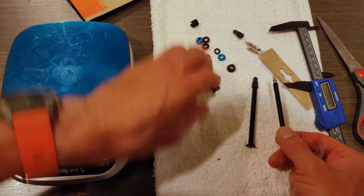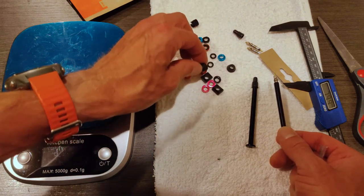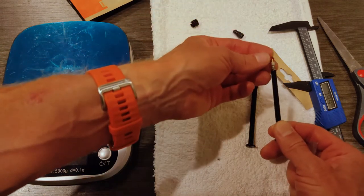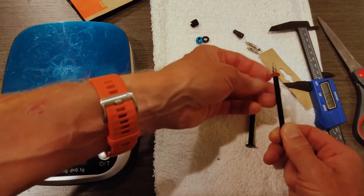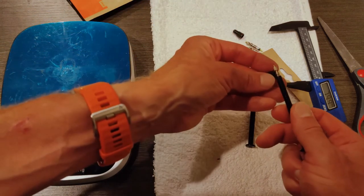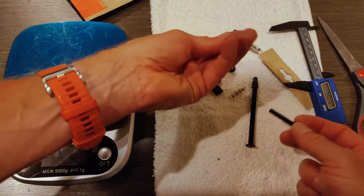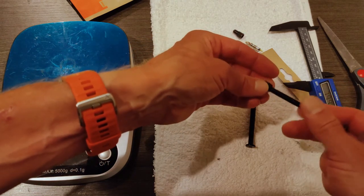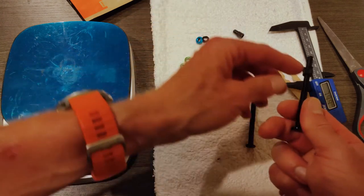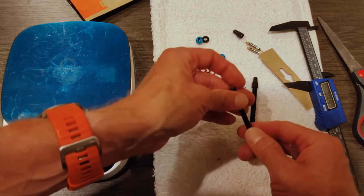So aside from the valves, you get a bunch of stuff in here: two extra valve cores, a bunch of little rubber washers, and a bunch of the nuts that attach or secure the valve stem to the rim. You also get this tool, which is a valve core removal tool. And you can actually ride with it attached to one of the valves, so you can carry it with you in a very convenient way.